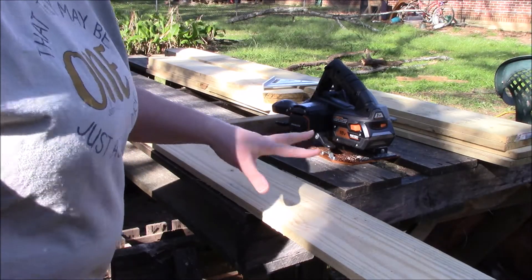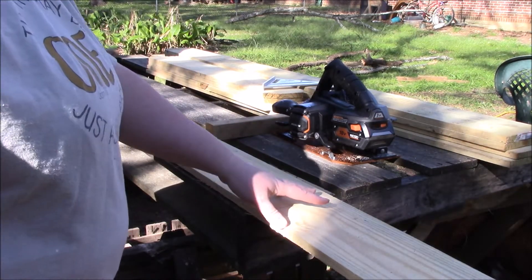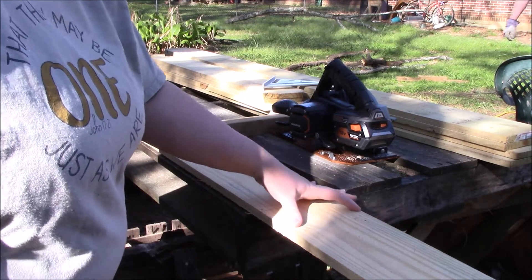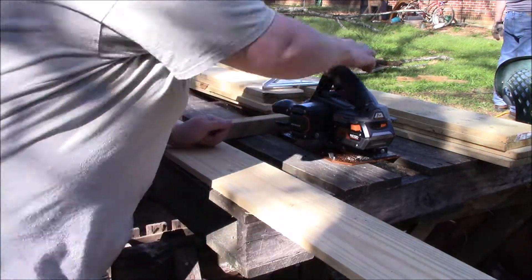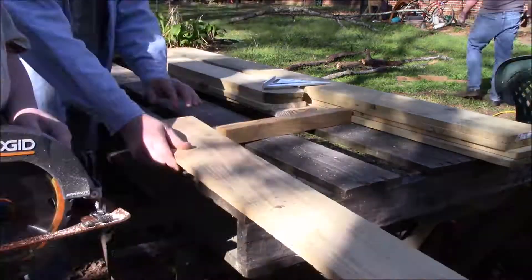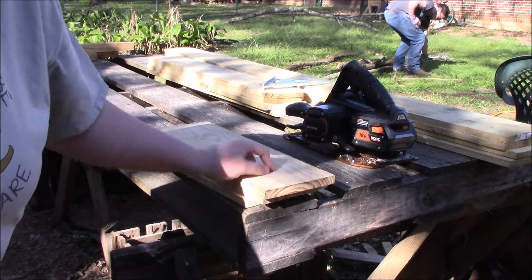I've measured this board to where it's 18 inches, so that means I'm going to have four of these that I will split in half and have eight in the end. I'm going to go ahead and cut these. I'm going to use the table saw to split these in half.